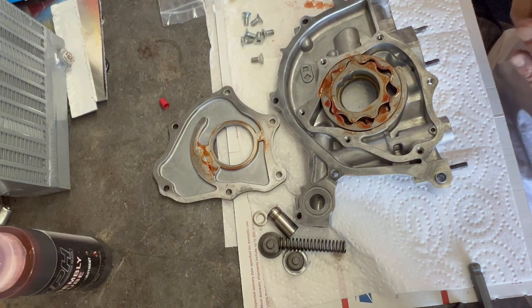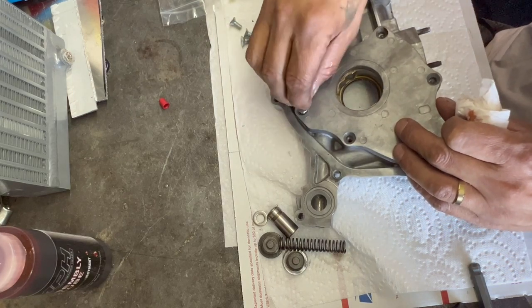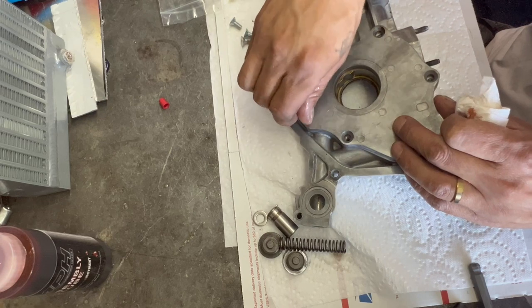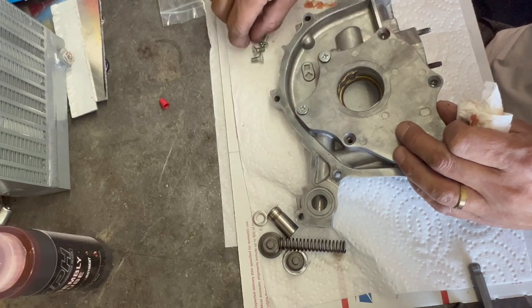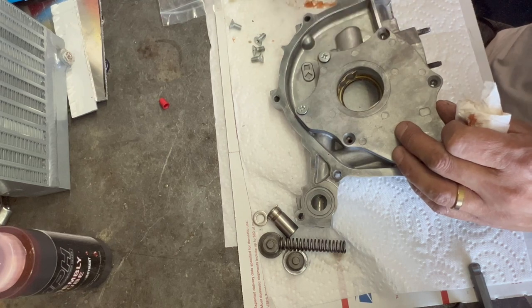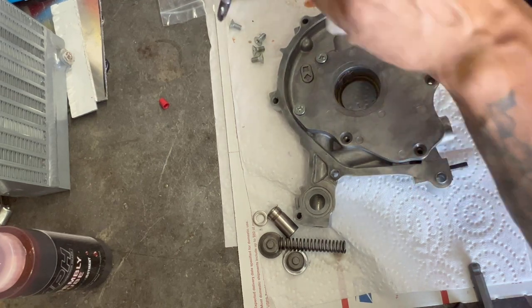That's good. We'll put our cover on. We'll use our brand new hardware, which are just brake rotor bolts. These are number three Phillips — so don't try to use anything else, you will strip them.